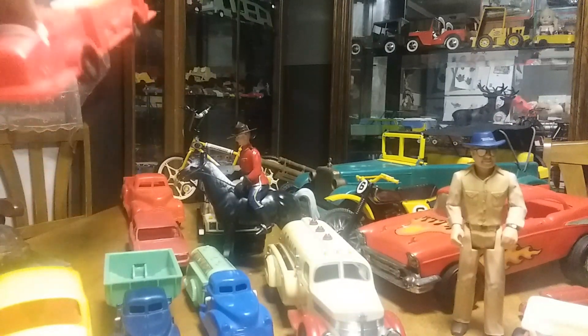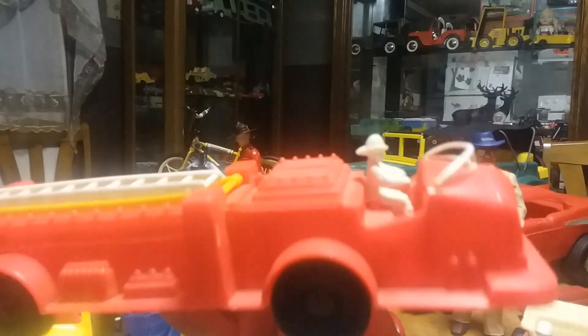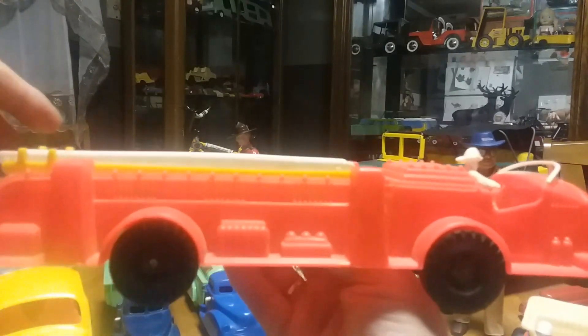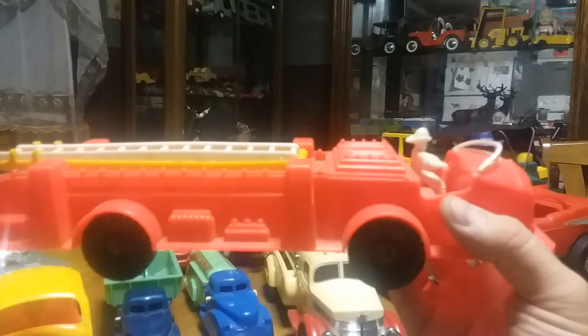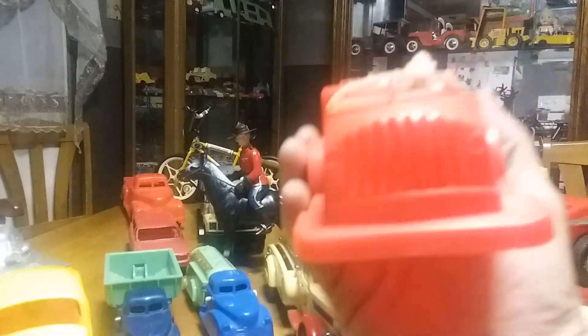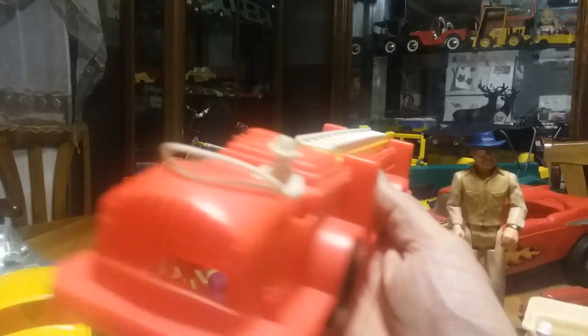The next thing I got is a 1960s plastic fire engine with no markings on it to tell me what company made it. The nice part is it's still got the firefighter guy in there and the ladder comes up and extends out — everything works on it. I think I got this for three or four dollars out of a bin somewhere, maybe an antique shop or a flea market. The firefighter is missing his steering wheel, but like I said, not all my stuff is perfect — but it's all displayable stuff, and as long as it displays nice that's all I really care about.